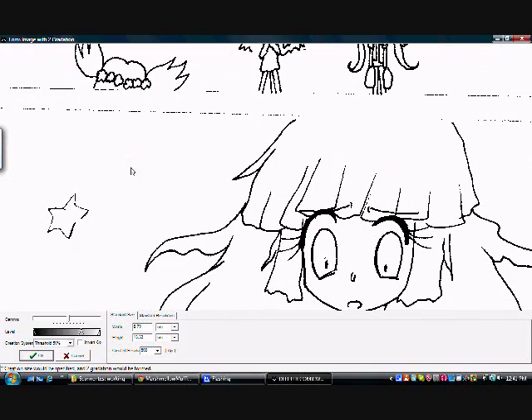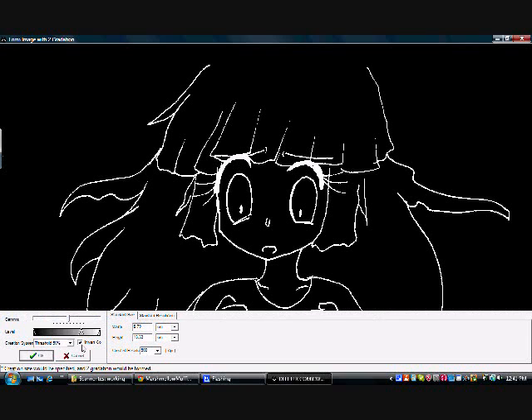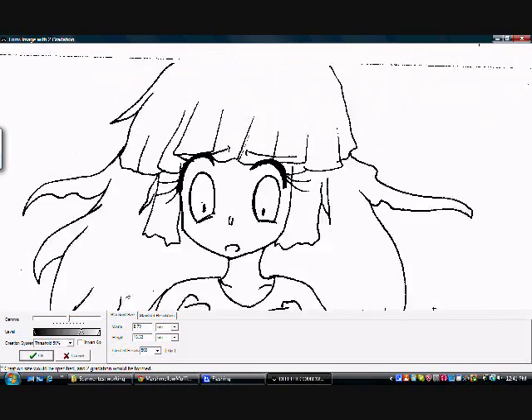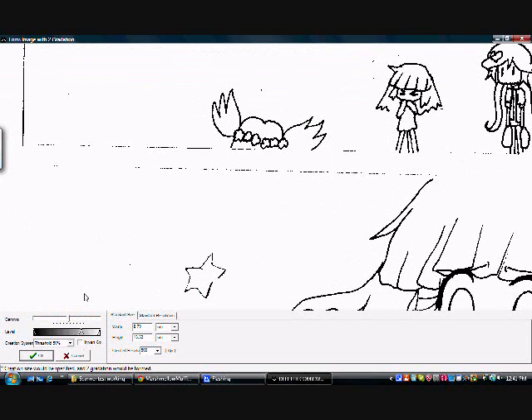I'm going to be erasing all this. Also, the other awesome thing about ComicWorks — there's a little thing where you can invert it. It will make things easier if you have kind of a dark page going on, and you can just throw that in there. It makes you waste less ink. Huzzah, computers!